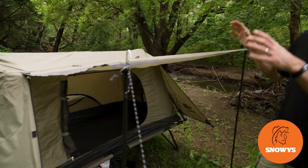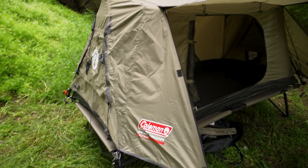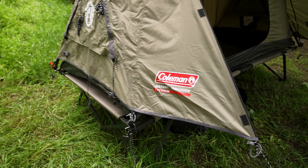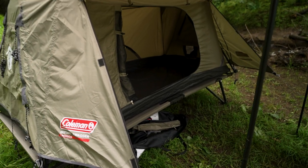G'day folks, Ben from Snowys here today with the Coleman Swagger Instant 1P tent behind me. Today I'm showing you how to set this up both on top of the optional stretcher, as you can see it set up here now, but also just straight on the ground as a regular tent.